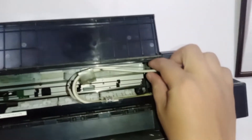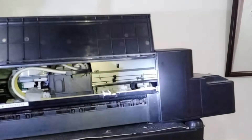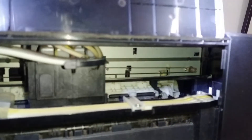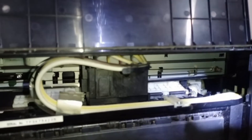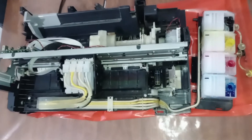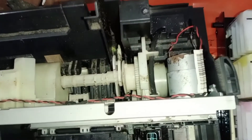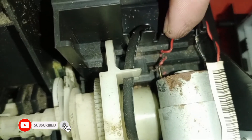I also want to check the other side — the right side where the printer head is resting — to see if there are parts or objects blocking the printer head from moving. I've skipped the opening part of the video and will put a link below so you can check that.